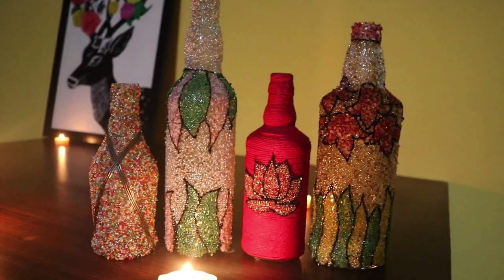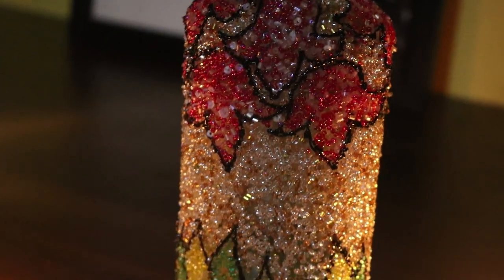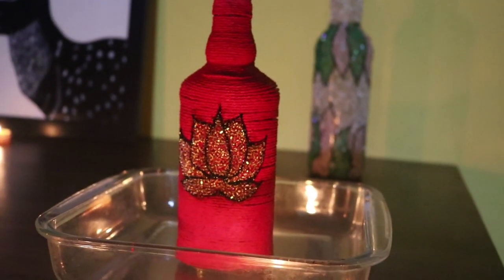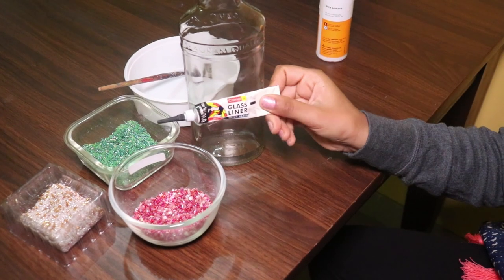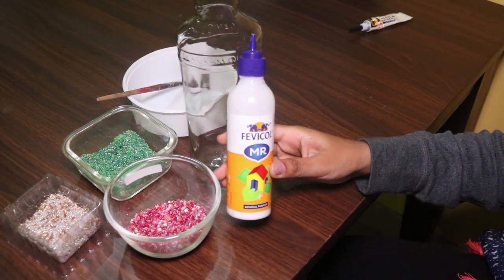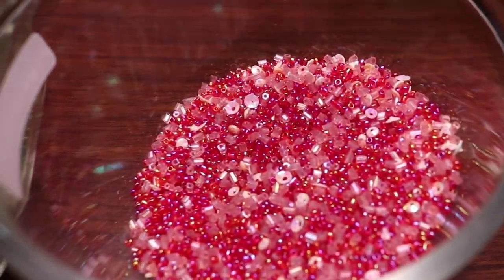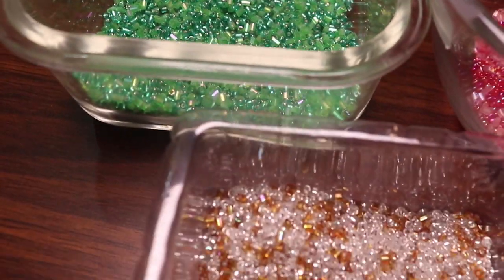Welcome back! Today I'll be showing you a fun DIY project with wine bottles — recycle your wine bottles into pretty home decor. Let's get started. Things needed are a wine bottle, glass liner, fevicol or glue, a mixing bowl, a brush, and embroidery beads. You can buy these beads in embroidery stores or in wholesale markets for a really cheap price.